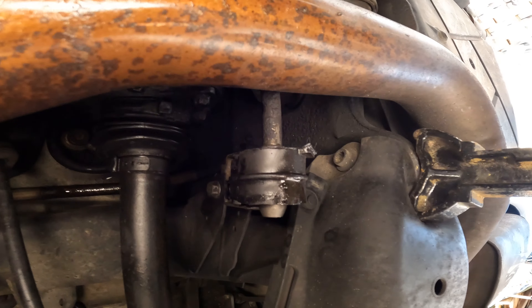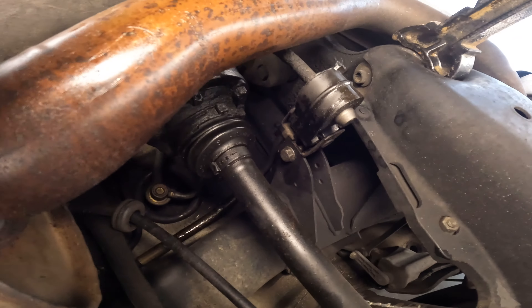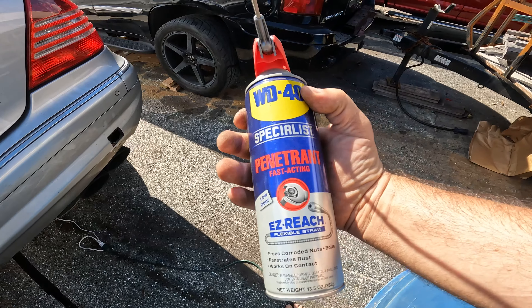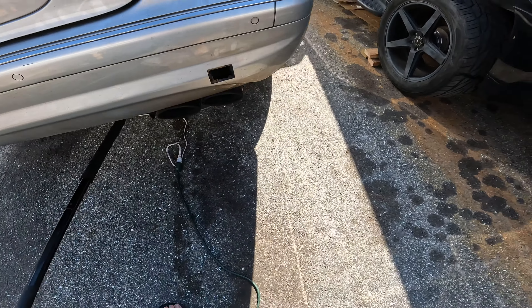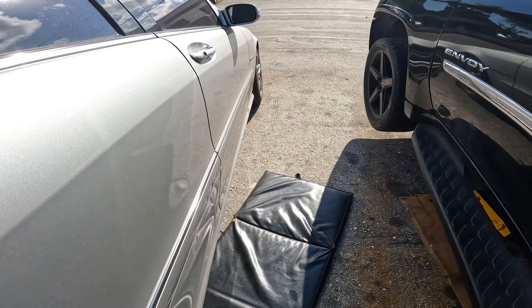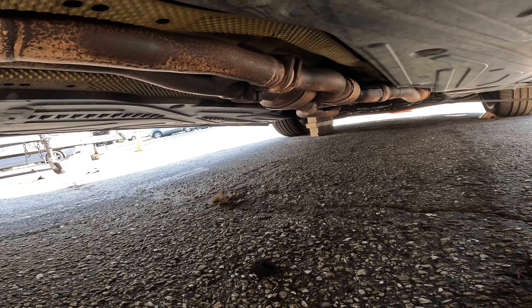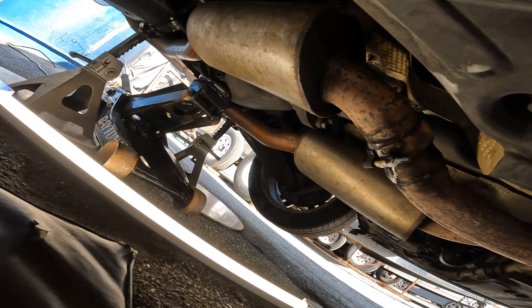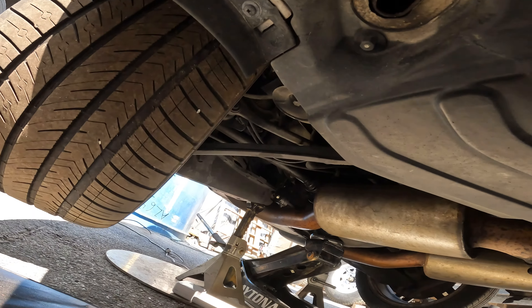I'm going to go get some wrenches and start back at that accumulator, get some extensions and sockets. First thing I'm going to do is take this penetrating oil and lube up the exhaust bolts, because I'm going to drop the exhaust. These are actually supposed to be chrome and you really can't get under there and clean them. I've been wanting to clean them since I got the car. Removing the exhaust will free up room to work and I'll be able to polish those chrome tips.